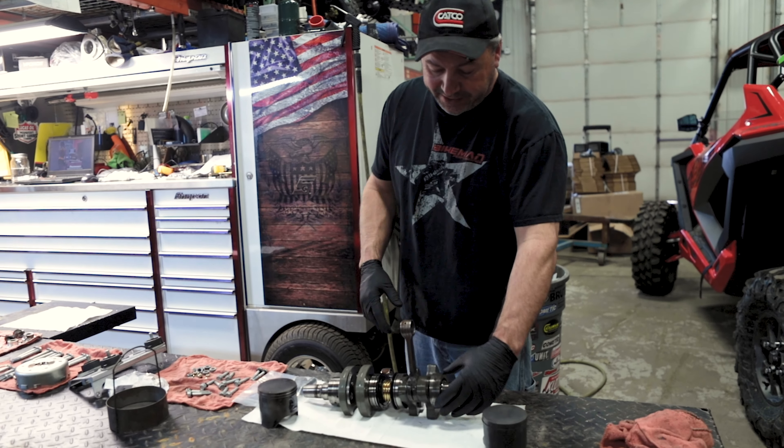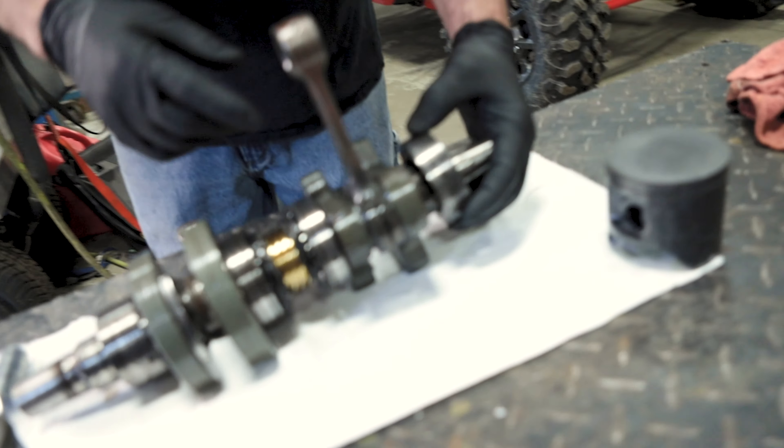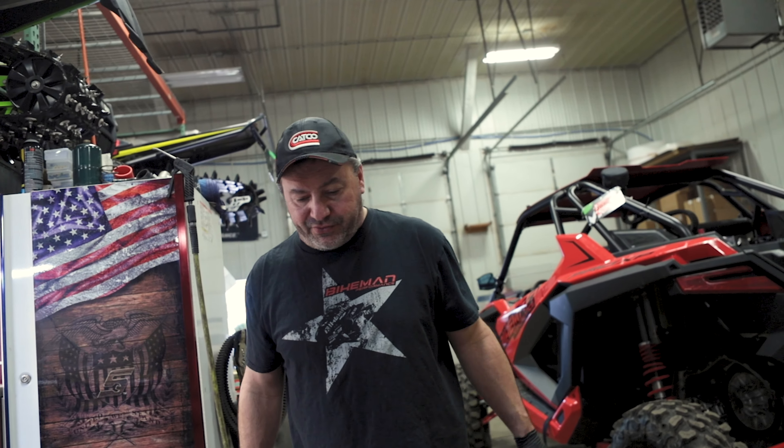If you remember from last week, here's what we found with the crank — the bearings are just filthy, full of debris from when the motor went down. This one is totally gone. That's the reason why we're doing the new crank, and we'll have this thing up and running hopefully again today.